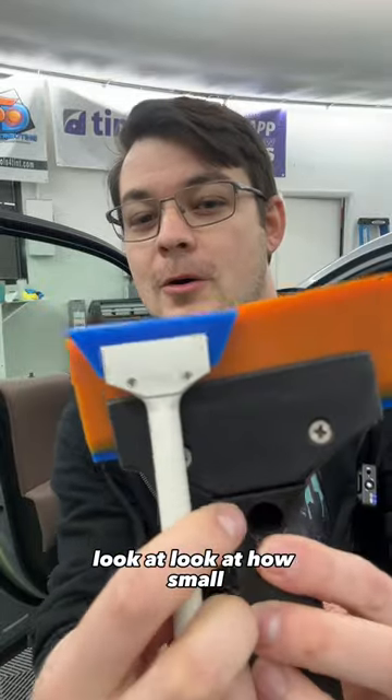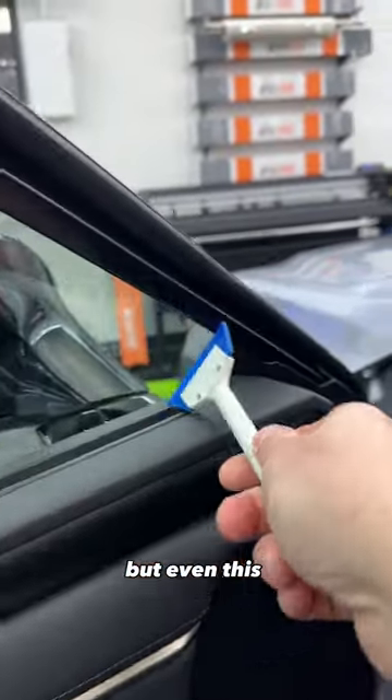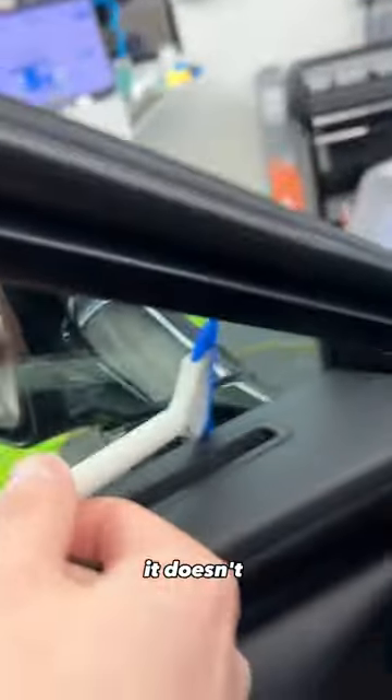Look at how small — it's so cute. But even this, even a baby squeegee, it does the job.